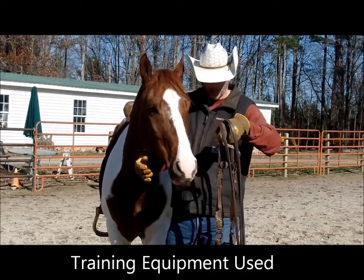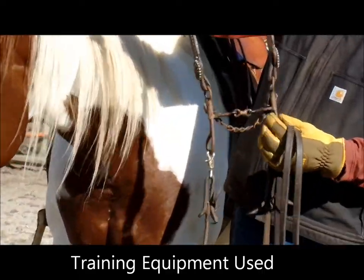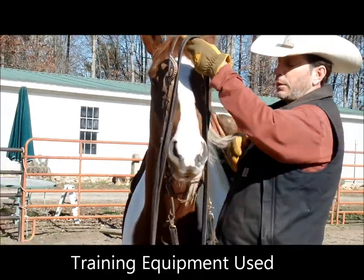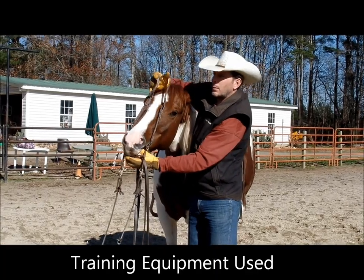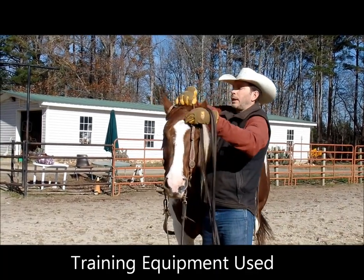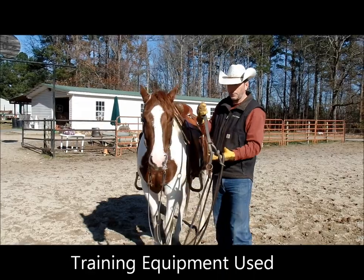We've got Poncho, and what we've been riding him in is just a small dog bone snaffle. That's working pretty good. We still use a little training aid like a training fork or some draw reins. One of Poncho's habits was he slings his head up a lot, noses out. We've got it pretty much remedied, but sometimes we still need a little aid, so we're going to put this training fork on.